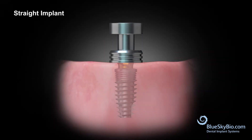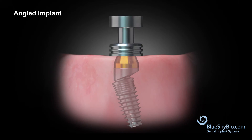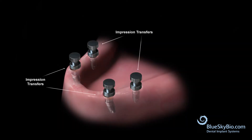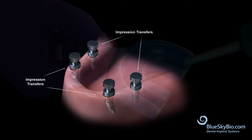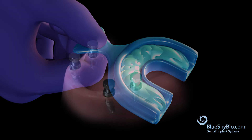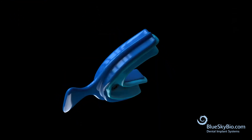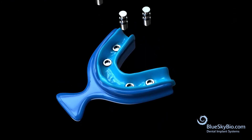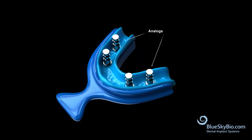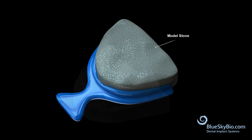Snap impression transfers onto the straight and angled abutments. Load the impression tray with impression material and place onto the lower arch. Remove the impression from the mouth and place analogs onto the impression transfers. Pour stone into the impression tray to build the stone model.